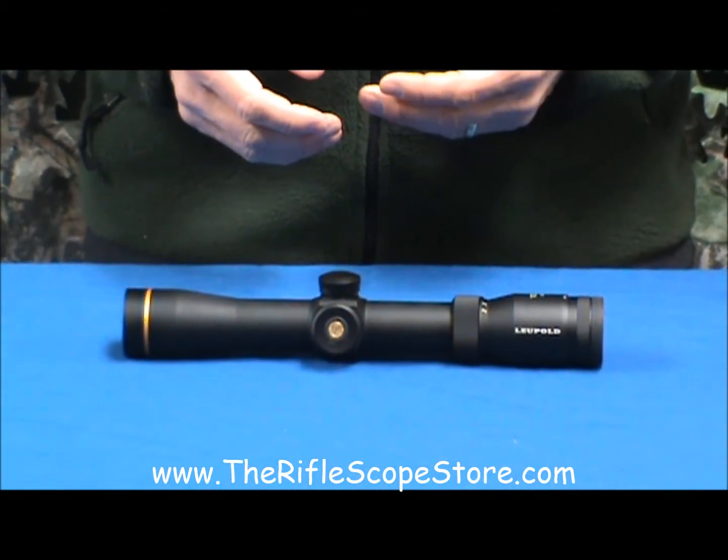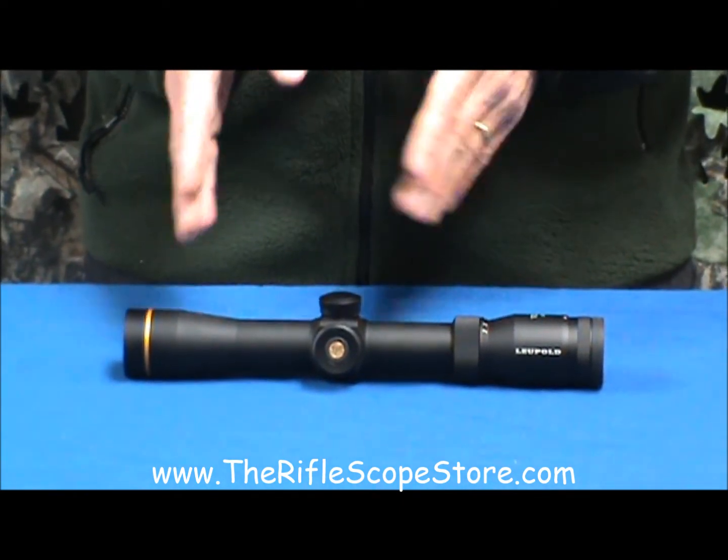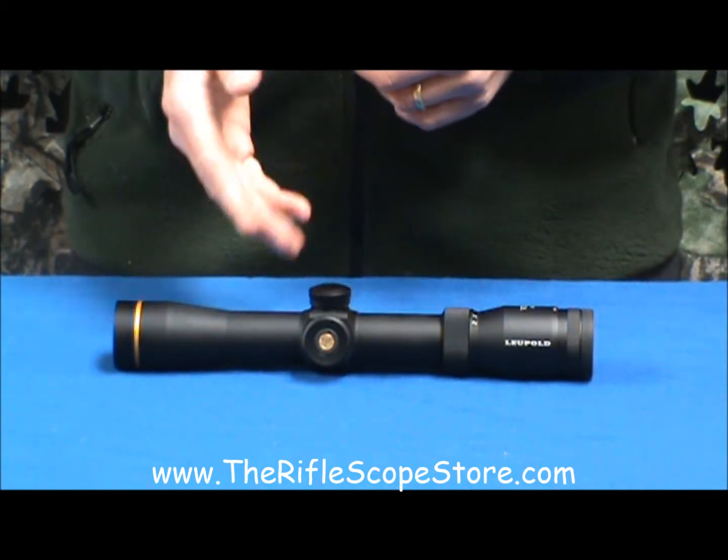It also has a nice feature where if you leave your rifle still for up to ten minutes, the scope will shut the illumination off automatically. And then when you move the scope, it will turn on automatically, saving the battery.